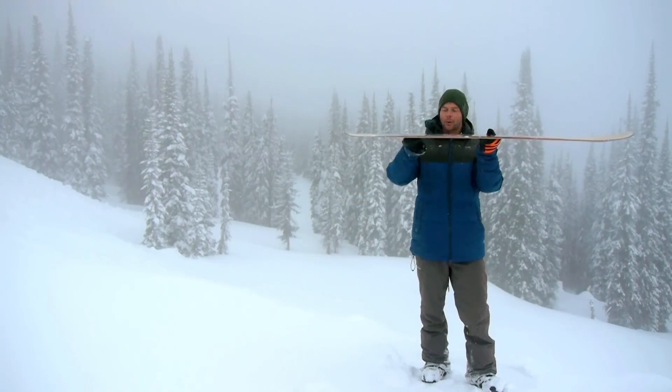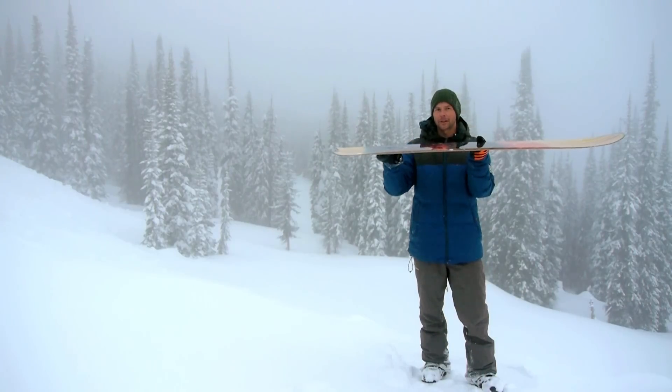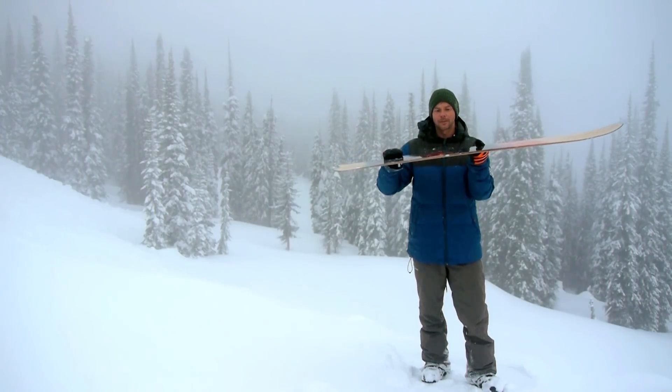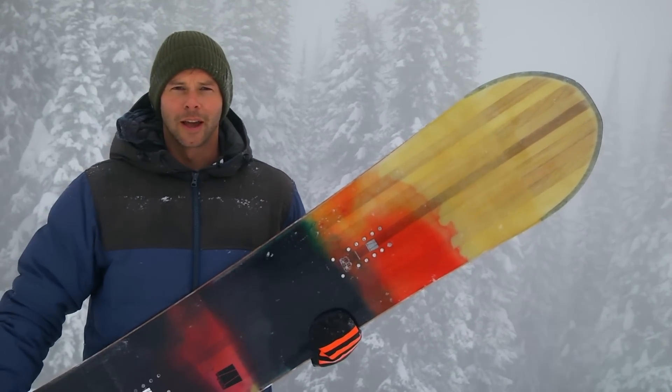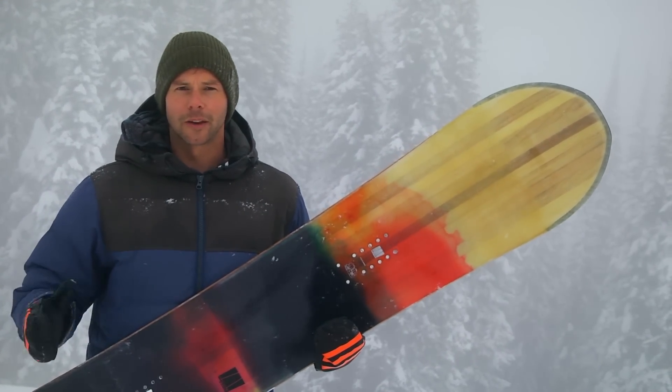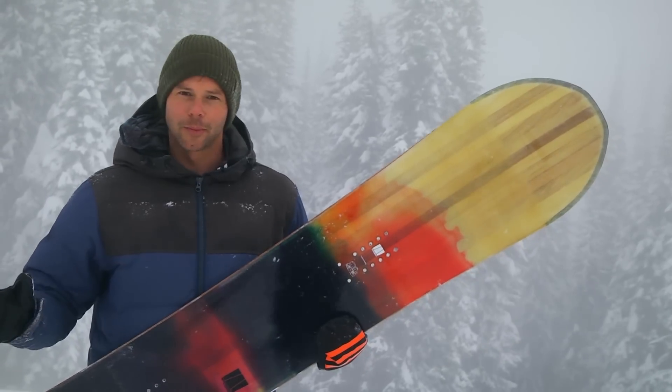The profile of the board behind the front insert is going to be regular camber, so that's going to give you pop and stability. This is one of the first boards to be designed with cork in the core — it's a really lightweight material that also dampens your ride if you do hit any chunder.